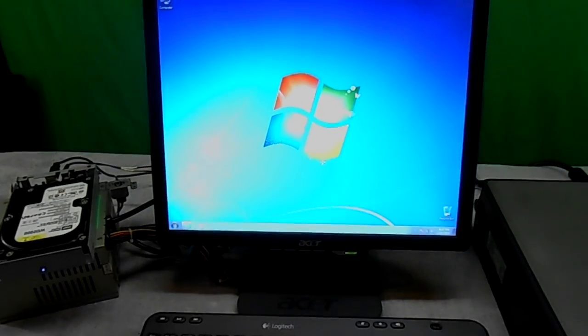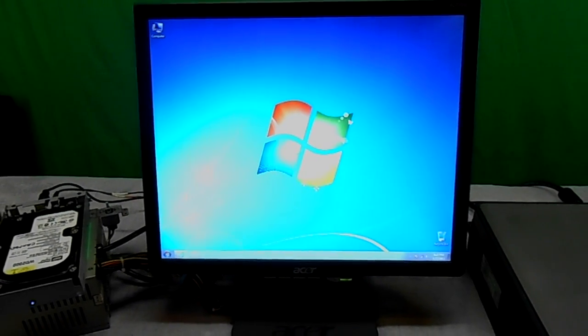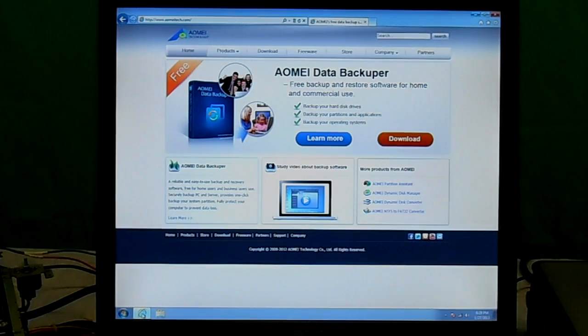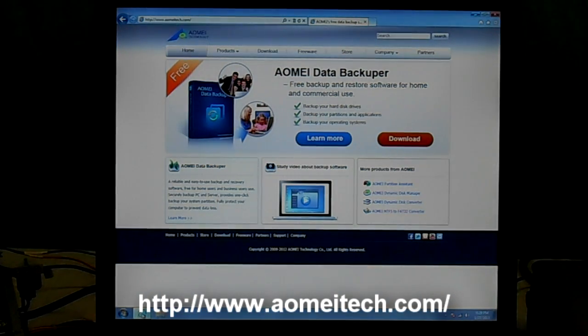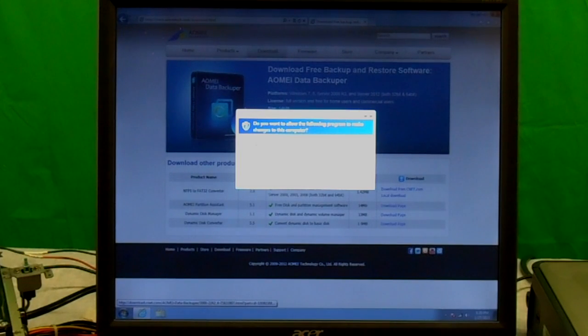Let's get started. I'm going to put this on a tripod so I can show you the screen and we'll go to their website and start downloading the software. Okay, we're on our Windows machine and ready to download the free AOMEI Data Backupper software. I'm going to open up my browser — here's their website. They have a couple of products they're offering. I'm just going to go to the download tab at the top, and they're pointing me to CNET to do the download. They have a free backup software and the Data Backupper. Note: this works on Windows 7 and up, so if you have XP or Vista it's not going to work.